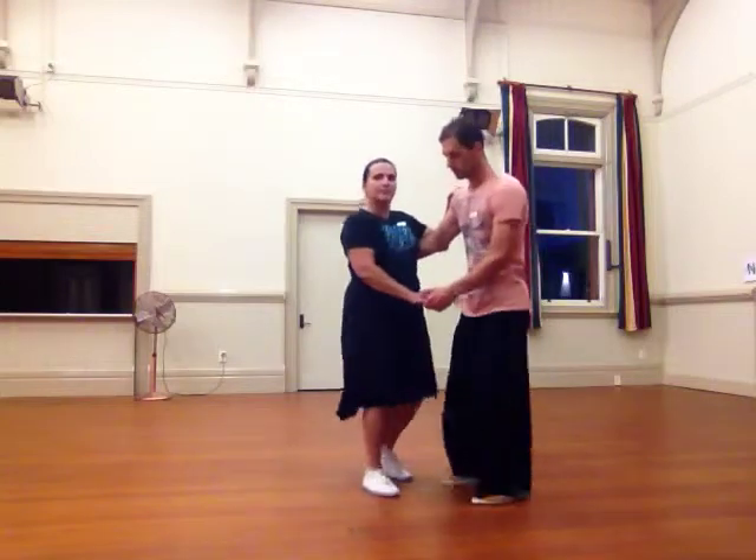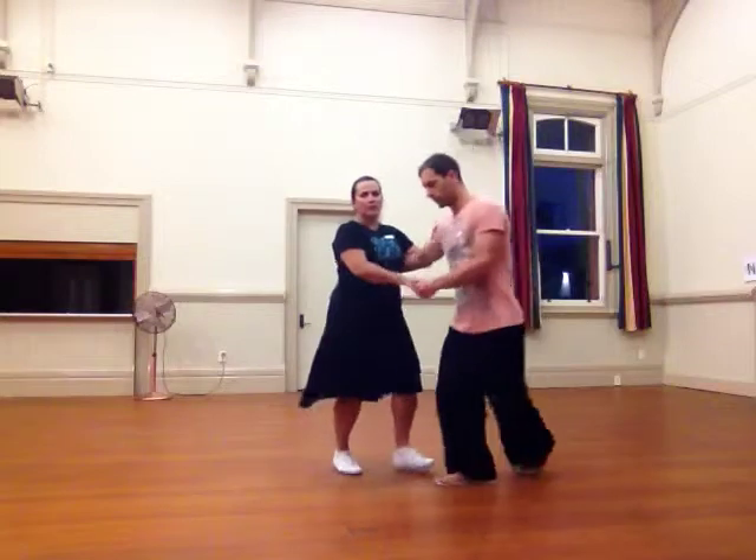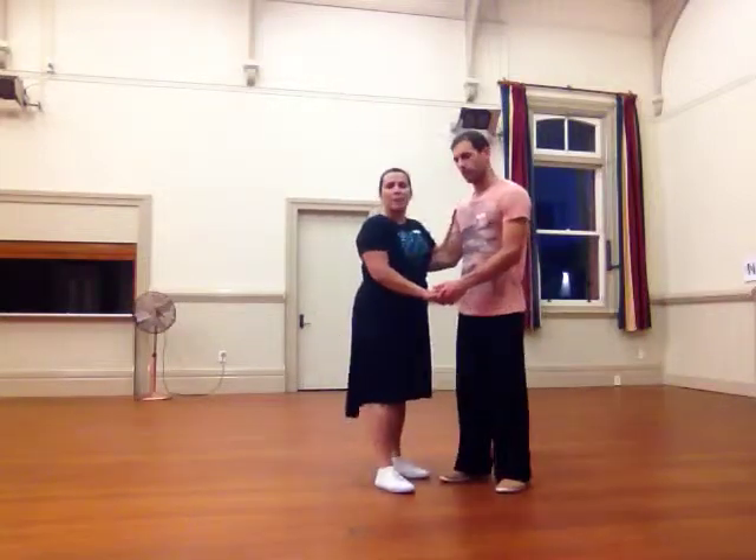So we started off by doing our basic on the spot — step, step — then we turned it around: 1, 2, 3, 4, 5, 6, 7, 8.